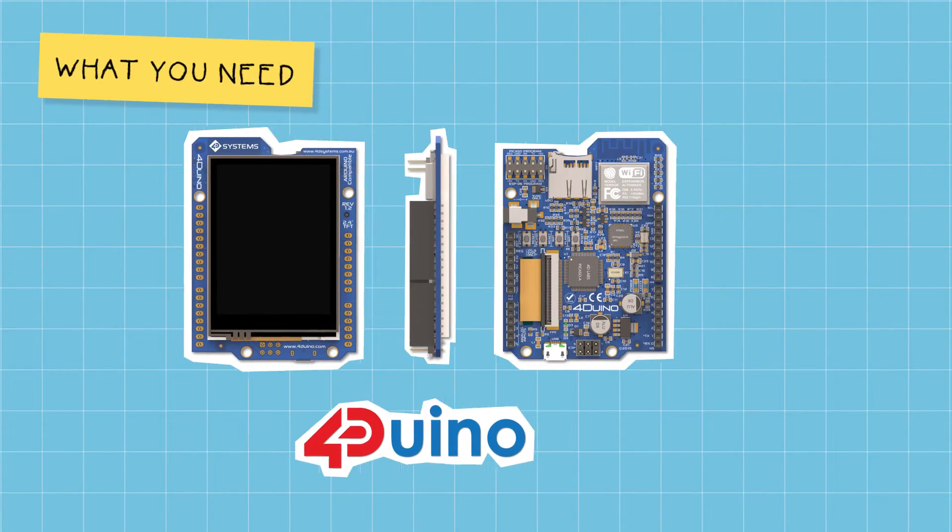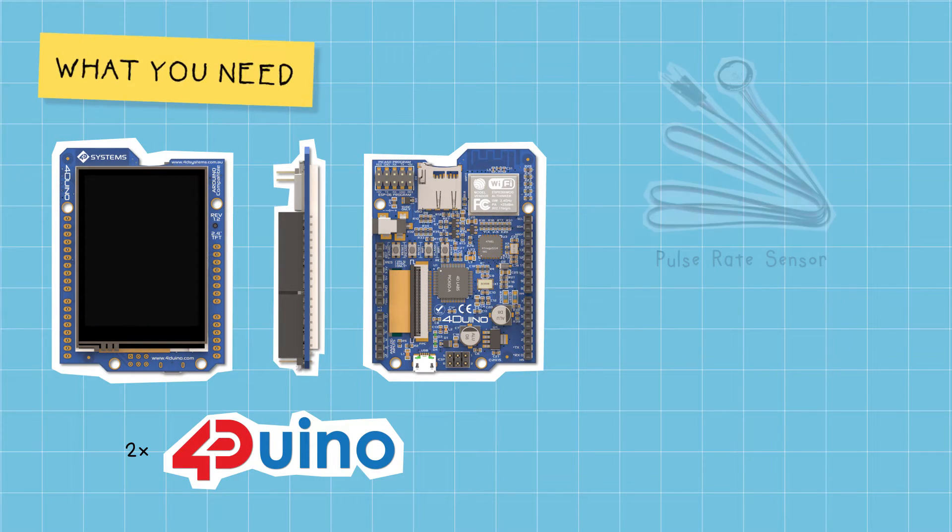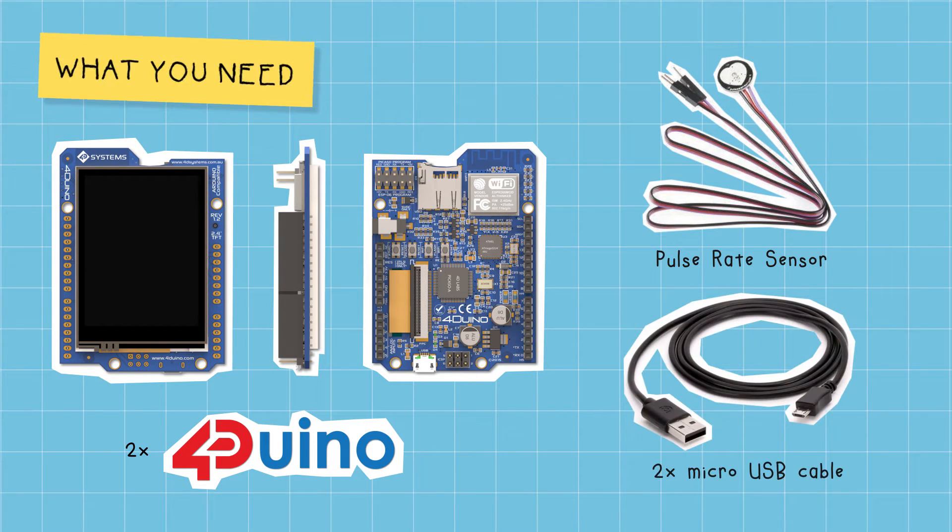To build the project, all we need are two FORDUINO modules, a pulse rate sensor, and two micro-USB programming cables.